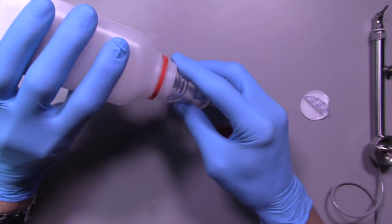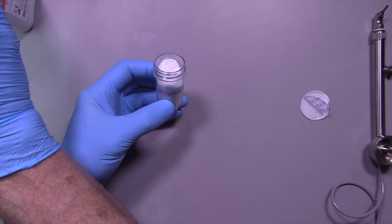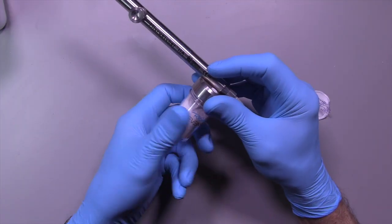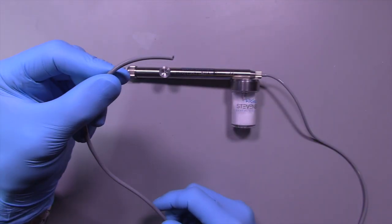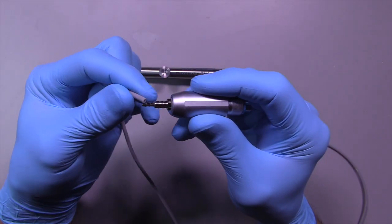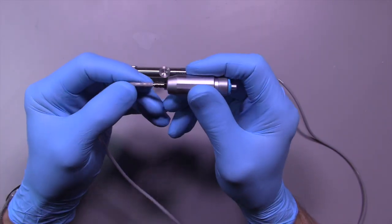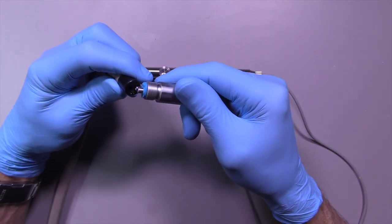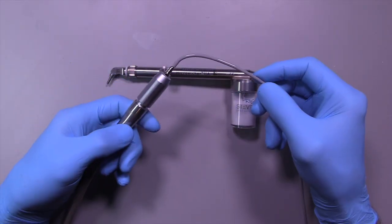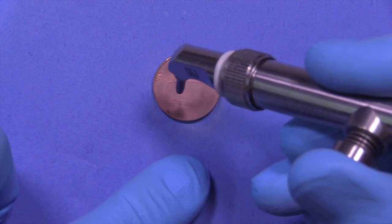It's great for cleaning out debris in restorations before you cement them. In the case of the immediate dentin sealing technique, we need to lightly sandblast the surface that we sealed in the previous step. Let me show you how easy this is to use — I'm going to take a U.S. penny and go over the surface, and you can see how quickly this removes the luster off the coin.